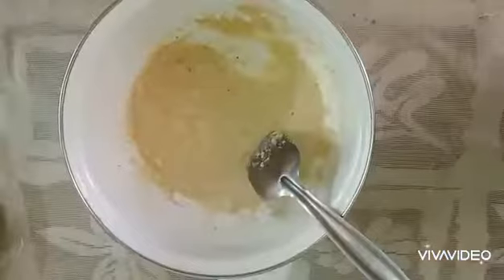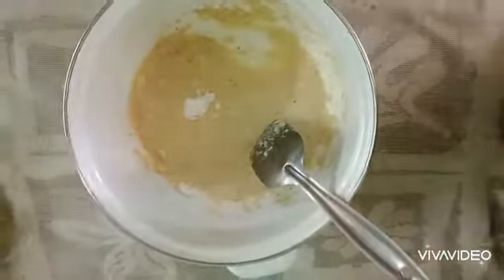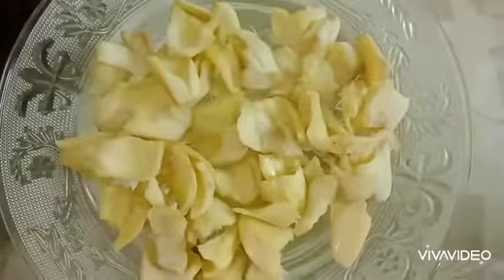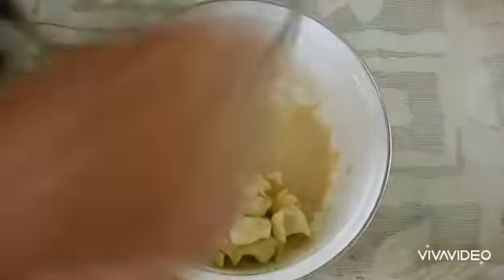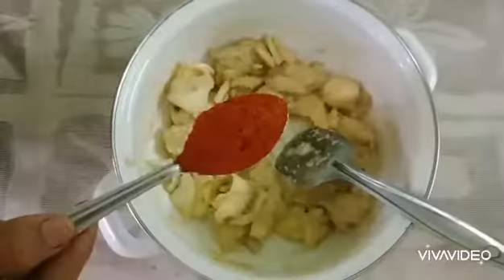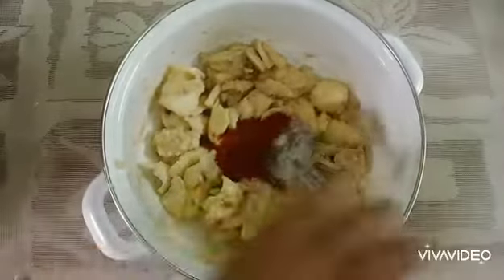Mix it in a little bit. Now add three and mix the ingredients. Then put on your ingredients, but make sure it is very important to mix it together. Add a Kashmiri chili powder.